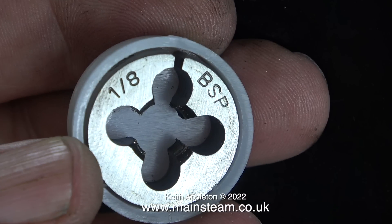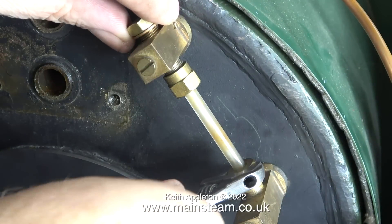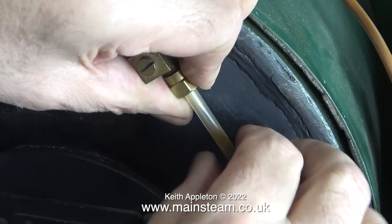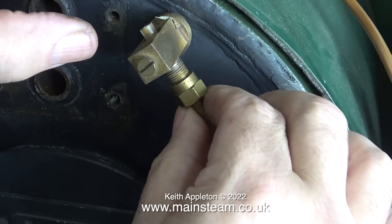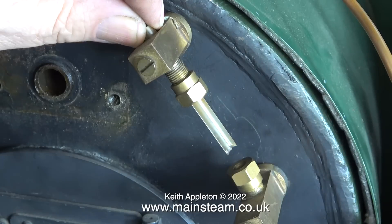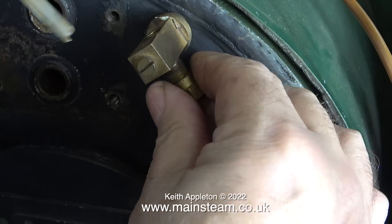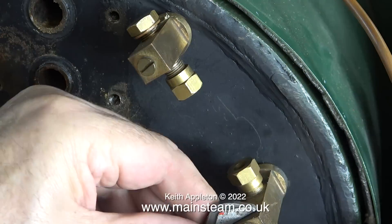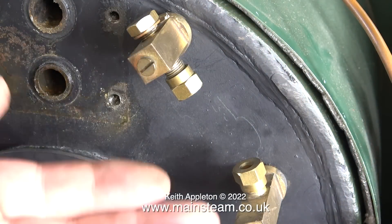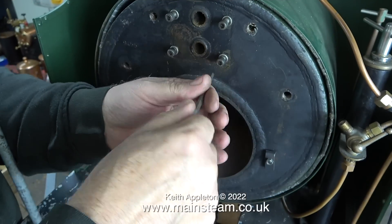Time now to remove the other water gauge — I've increased the speed of the video just to get through it in a reasonable time. The bottom fitting of this water gauge wasn't in the correct position, and this became apparent when I removed the glass: it was broken. There are two things that are really essential when working with water gauges: make sure the fittings are in line, and do not over-tighten the gland nuts — otherwise you will break the glass, like this, or worse.